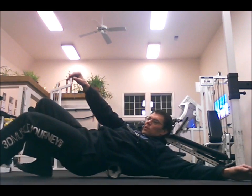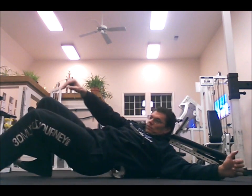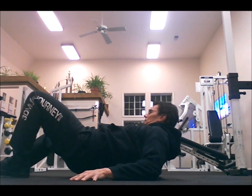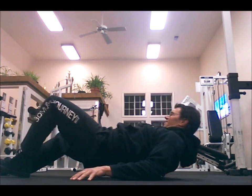My erector muscles are really tight. As many of you may know, I have a lot of back abnormalities, so I really need to keep those erector muscles flexible and loose. It's fairly painful, so I like to support my body with my arms and legs to take some of that weight off. Then obviously when you're done, you roll over and do the other leg.